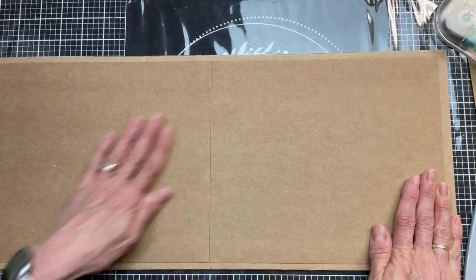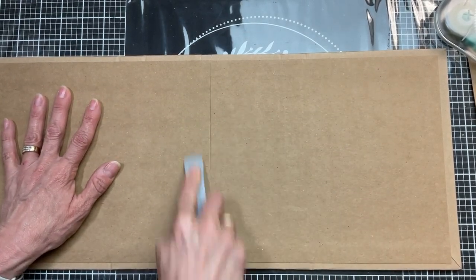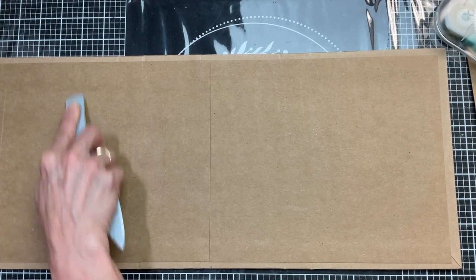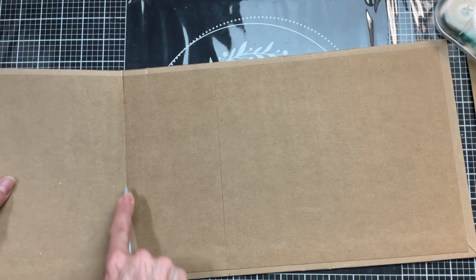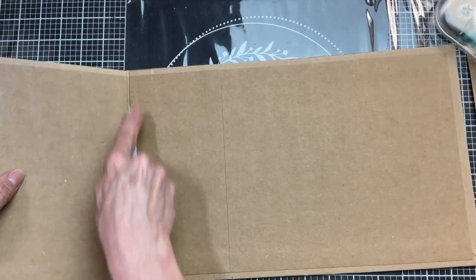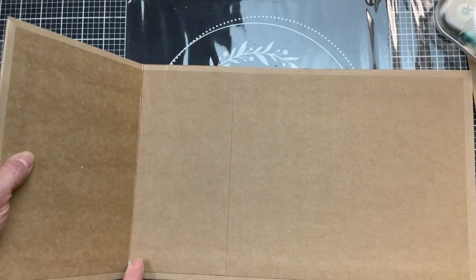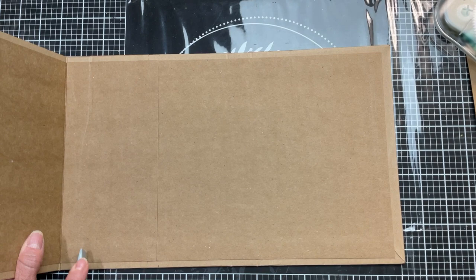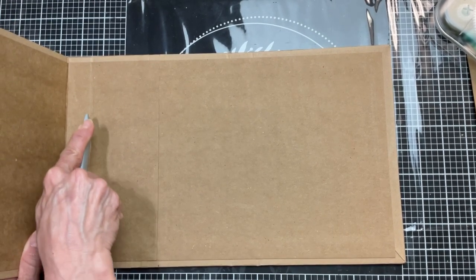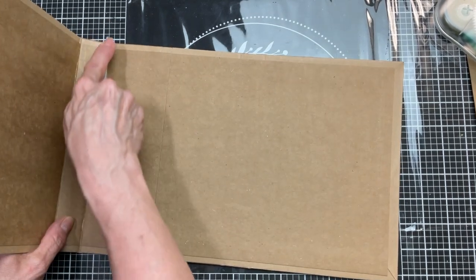I burnish all of that cardstock down really well with the bone folder - we want to make sure our cover is really nice and secure before we start adding other decorations. You need to take your bone folder again and crease in the spines, the little places where it's going to bend. Take your time with this - you don't want to crack your cardstock on either side, front or the back.